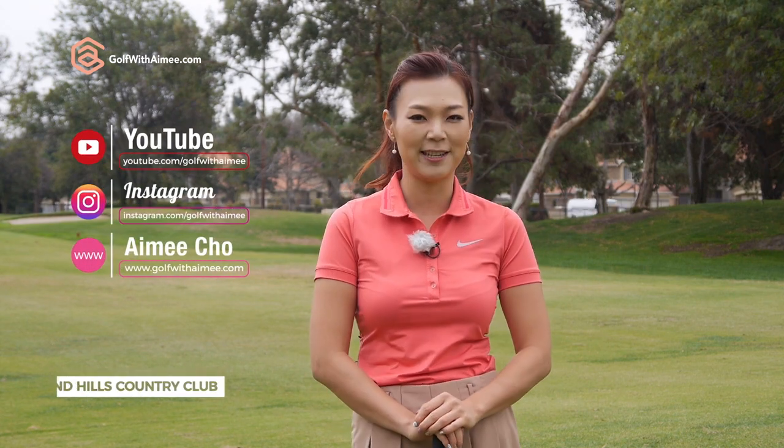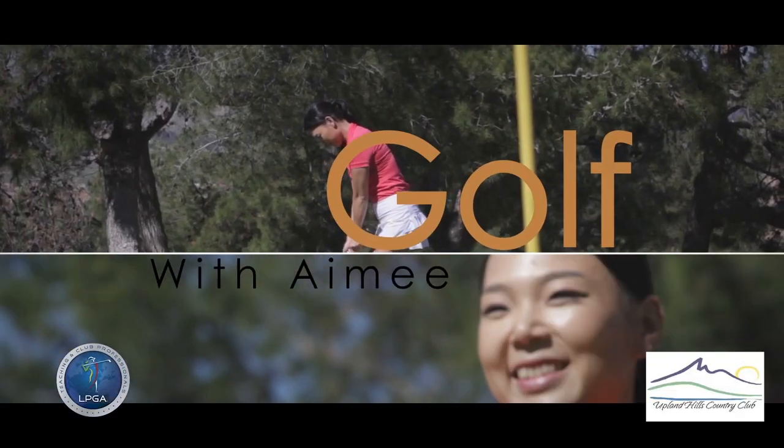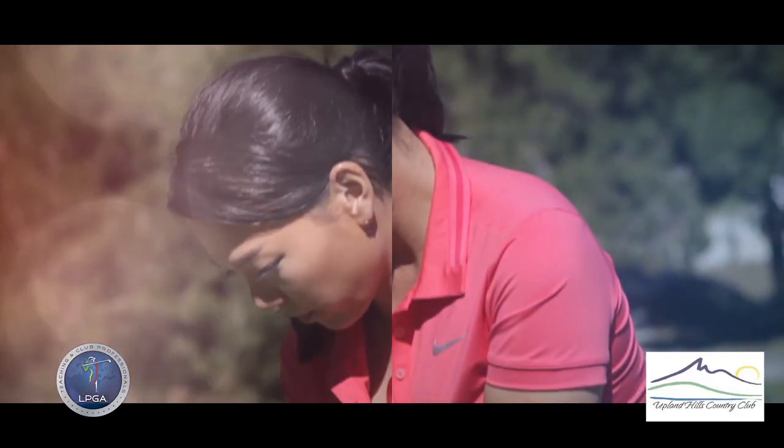If you have any questions, please come visit the Ask Aimee section and leave your questions there. Thank you guys for watching and I'll see you guys in the next lesson.